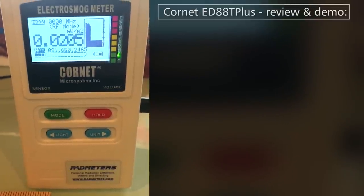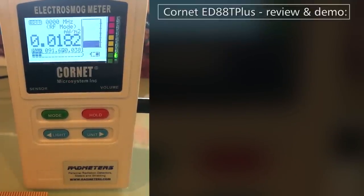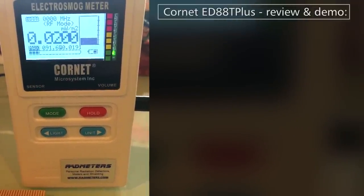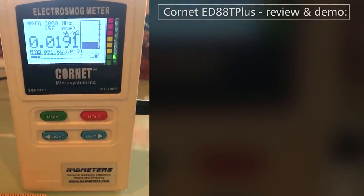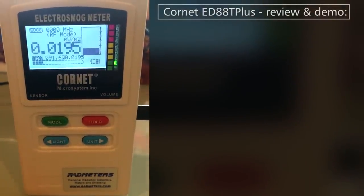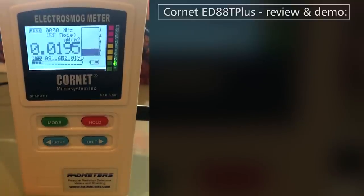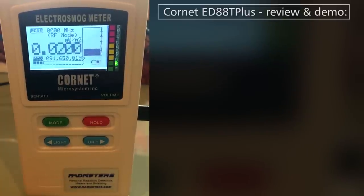Hi everyone. What we're going to do today is show you the Cornet electrosmog testing meter. The model is the ED88T+. This is the newest economical, layperson or affordable model from Cornet, and it retails for just under $180.